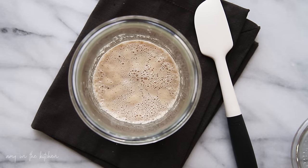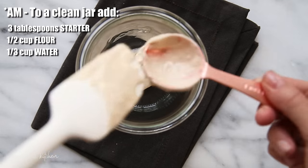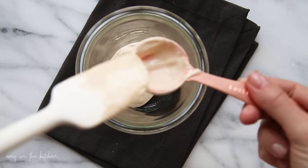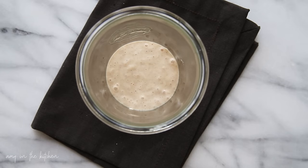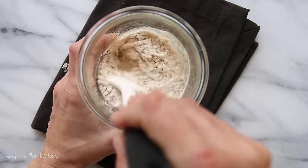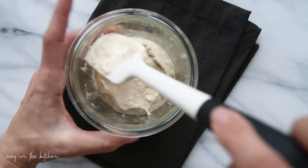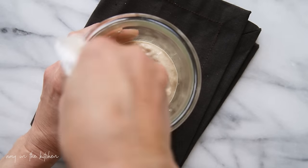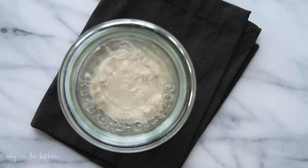It's the morning of day four and you can see there are plenty of bubbles on top of the starter, so we're going to go ahead and do our discard and feed. I'll see you in 12 hours for the PM feeding.